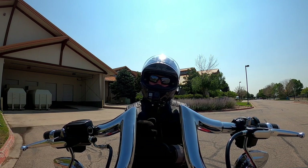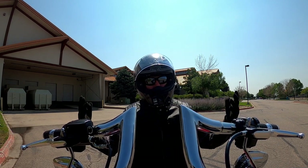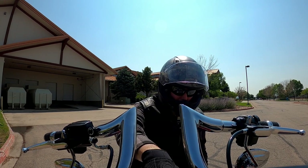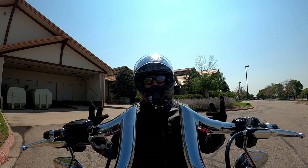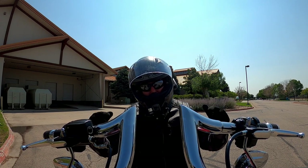I might have to stop motovlogging until I could figure out how to blur out the speedometer because the shiz just got real.